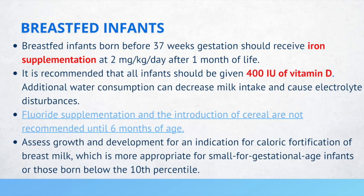Fluoride supplementation and the introduction of cereal are not recommended until about six months of age. For all infants, not only breastfed infants, you need to assess growth and development for an indication of needing caloric fortification. Caloric fortification with formula is more appropriate for small-for-gestational-age infants or those born below the 10th percentile.